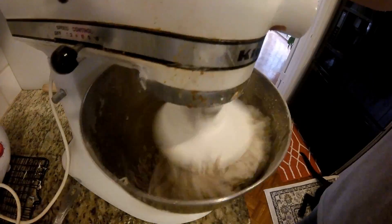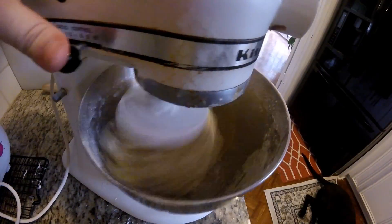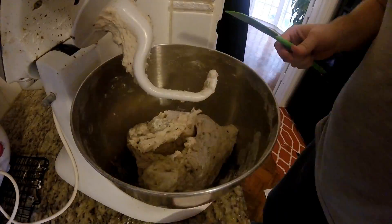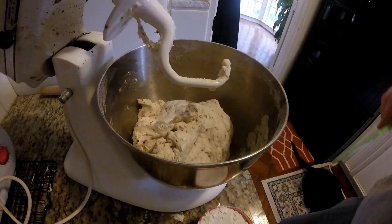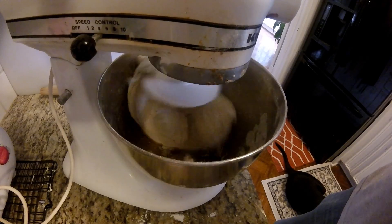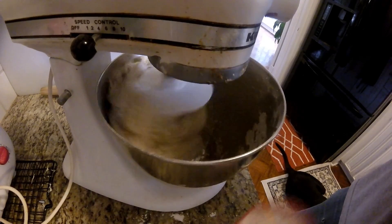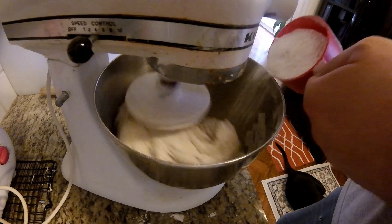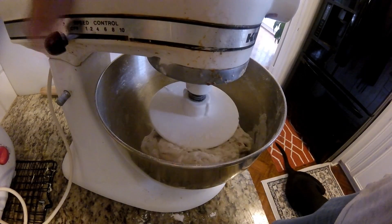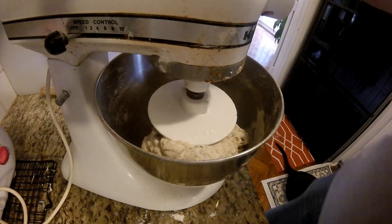Yes, I've sped this up a lot, just because it takes time and I don't think that most people would want to watch a ton of this. So I always scoop it off just to make sure things are getting mixed really well. And you coat your ladle, or your paddle, with flour. That way it doesn't stick to it so much.